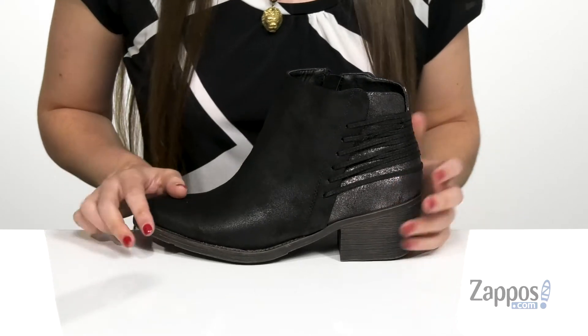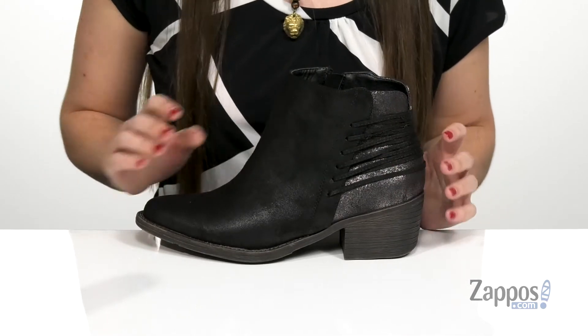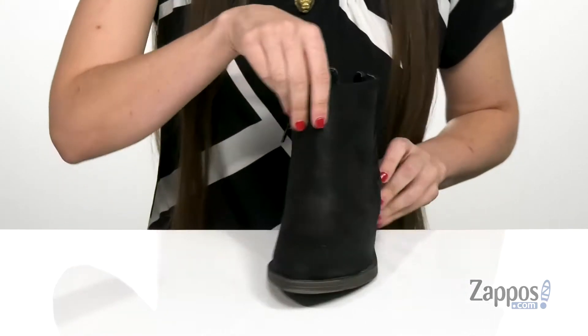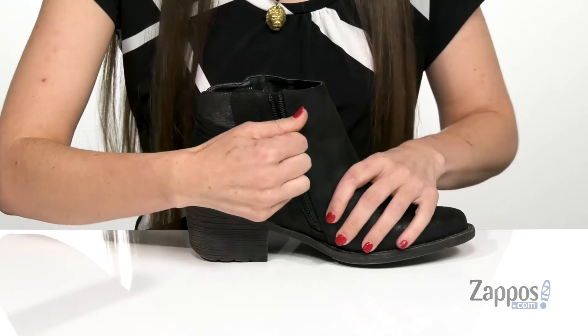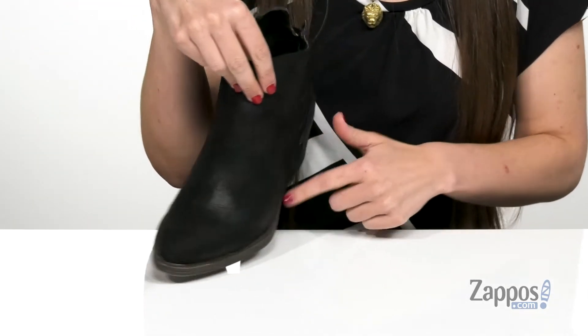It does come in a variety of different upper shades so I would definitely encourage you guys to check out which ones we have available. There is a functional zipper here on the opposite side so on and off is going to be really easy, and it has a rounded toe here in the front.